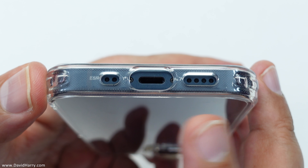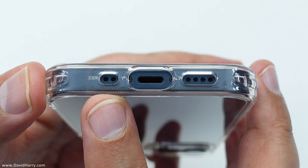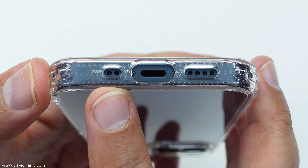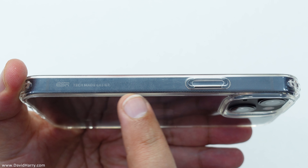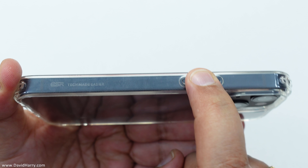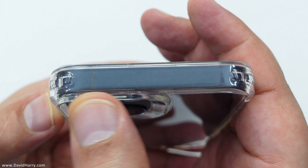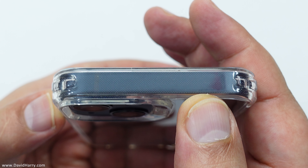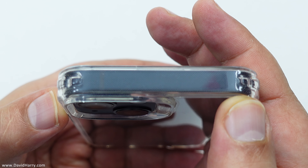Next to that we've got a cutout for a speaker, and then on the opposite side we've got a cutout for two little holes — maybe that's a microphone and something else. The other long edge of the phone has just got a little bump on it for the power button and that's easy to get at. The top edge has got absolutely nothing on it, because there's nothing on the top edge of the phone.